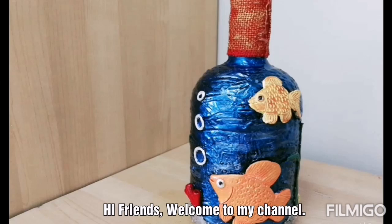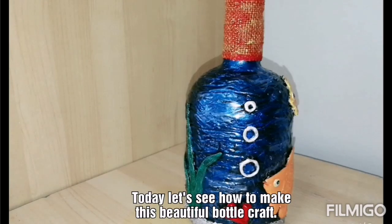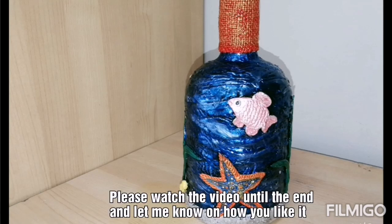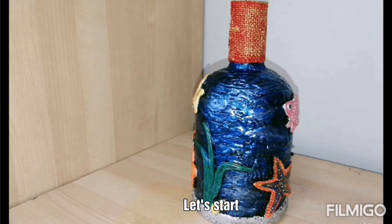Hi friends, welcome to my channel. Today let's see how to make this beautiful bottle art. Please watch the video until the end so that you don't miss any important step. Once you finish watching, please let me know how you like it. Let's get started.